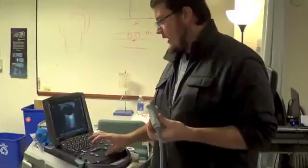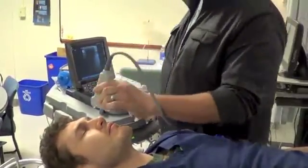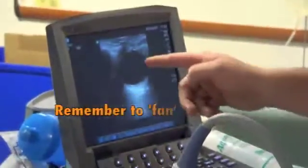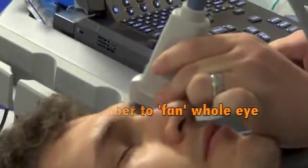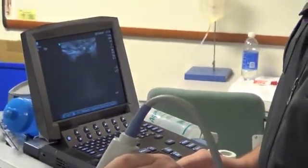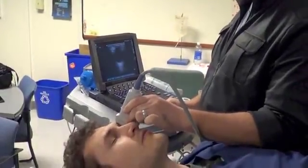There's another way to evaluate the eye. You're going to have the indicator towards the patient's top of the head, and you'll want to do the same thing — get your structures in view and fan left and right. This also helps you evaluate in another plane to look for any type of retinal detachment or any other abnormalities.